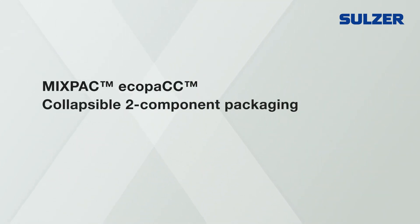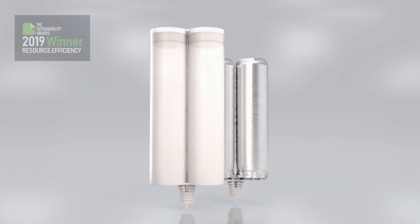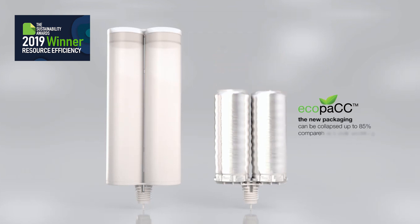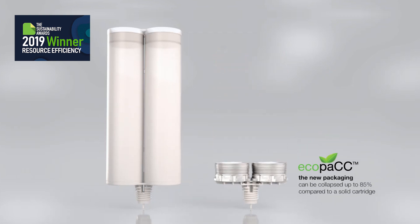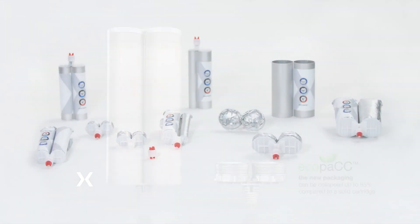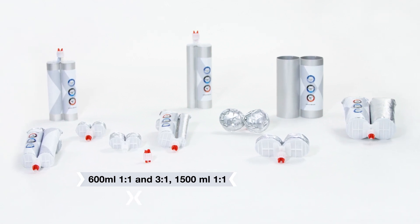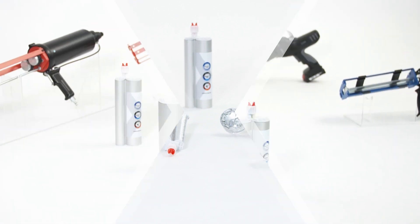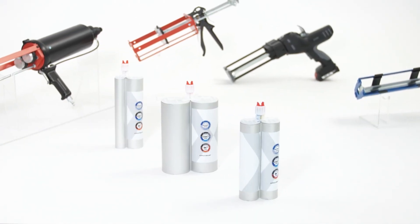Zoltzer MixPak presents the next generation of two-component packaging: EcoPak, the sustainable and high-performing packaging system which can replace conventional rigid cartridges. It is currently available in the following sizes and ratios, and is compatible with a wide range of dispensers on the market.